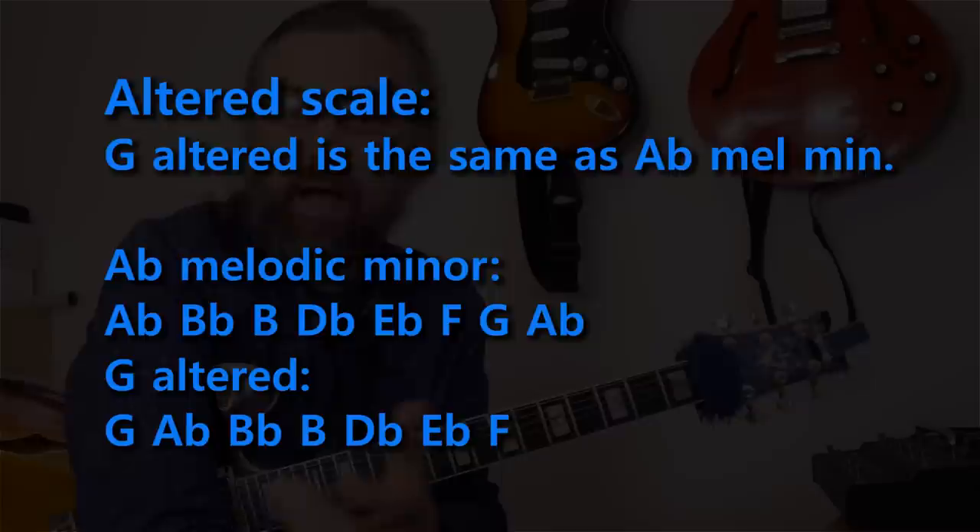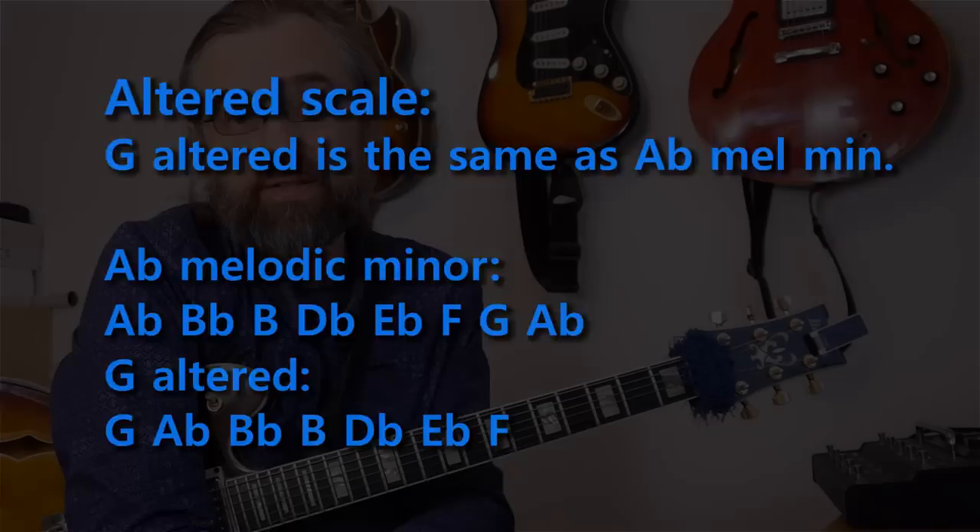A big part of the modern jazz sound is the melodic minor scale being put to use on other chords, and one of them is the altered scale. Here we're using melodic minor from the seventh degree. In the case of our G7, that means we're using the melodic minor scale found a half step above the G — so that's the A-flat melodic minor scale. That sounds like this.